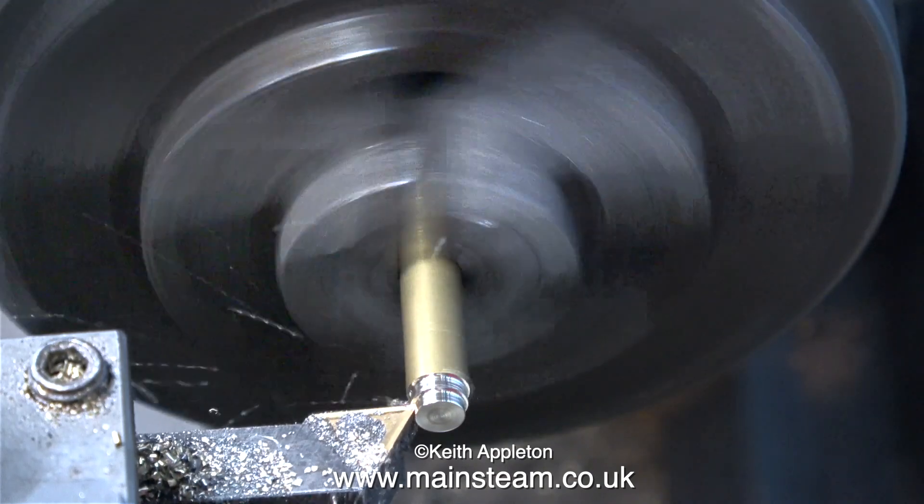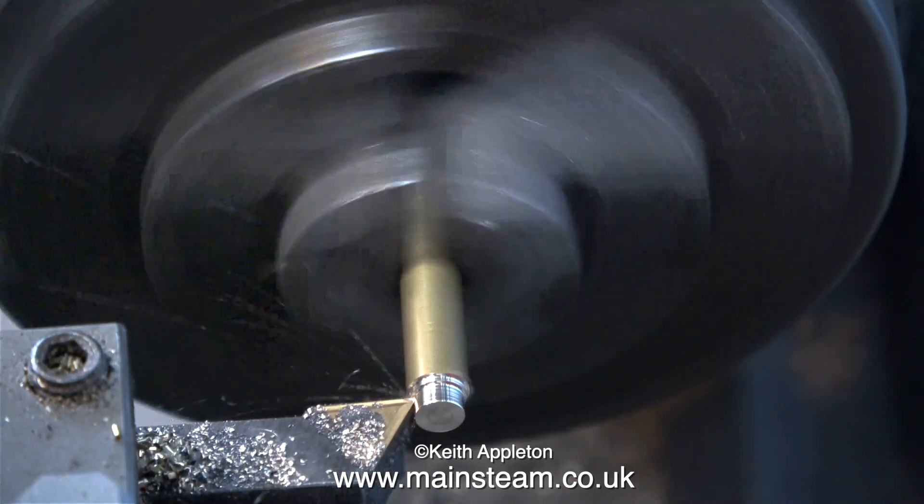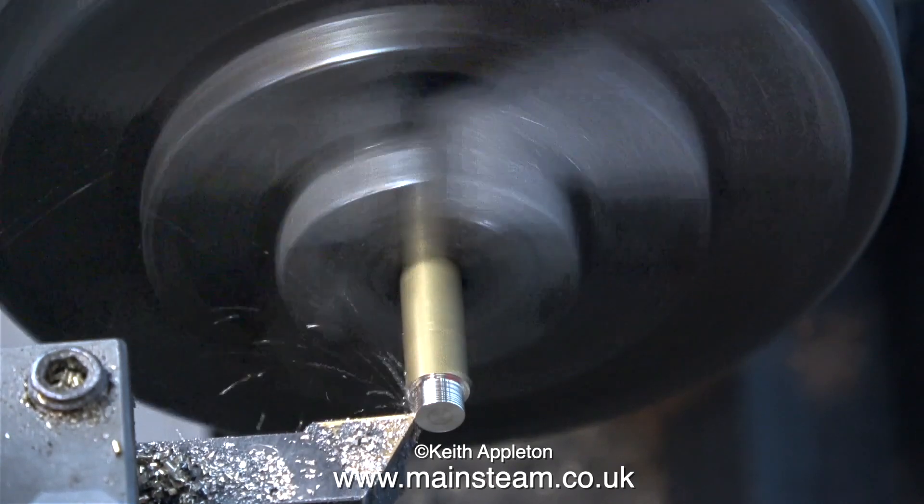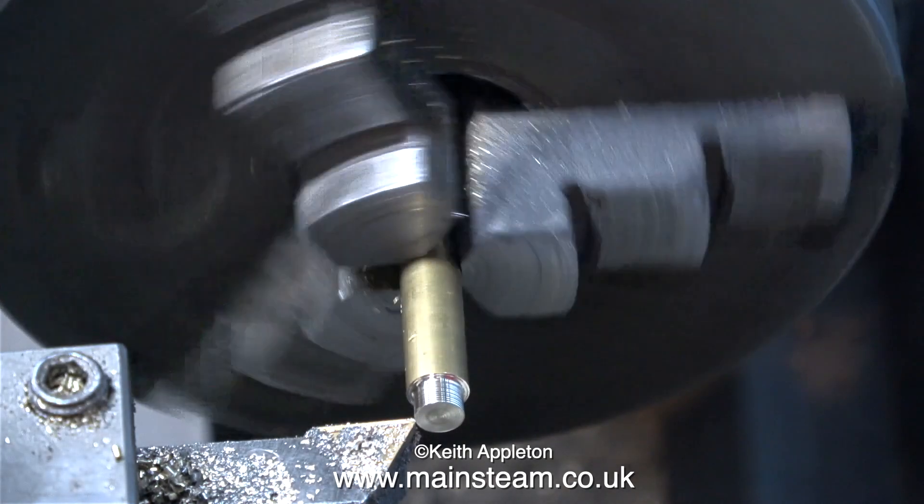The first thing I need to do is adjust my cutting tool to the correct center height, because it's a bit low. Here's a clip of me turning the piece of brass with the cutting tool at the correct center height.